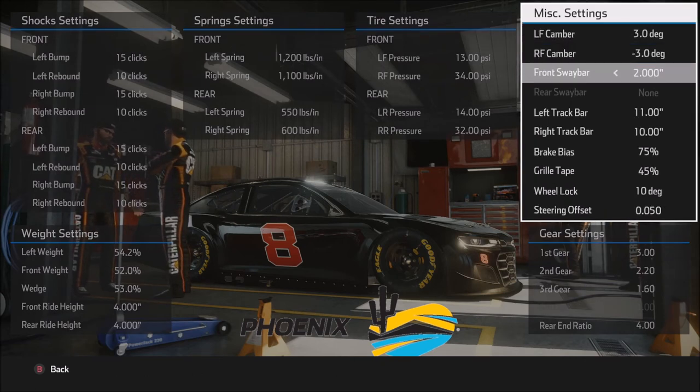Moving on to the front sway bar: we're using the maximum 2.0. The higher the number on the front sway bar, the more stable and tighter the car will be overall. That feels very good here at Phoenix — it keeps the car stable when charging corners, keeps me from getting out of shape, and also allows me to use stiffer rear springs to allow the car to rotate. Everything works together as a package, which is why you hear real-life teams talk so much about the package they bring to a particular track.